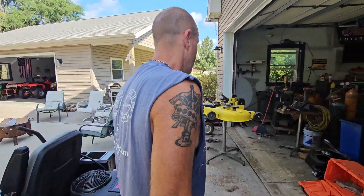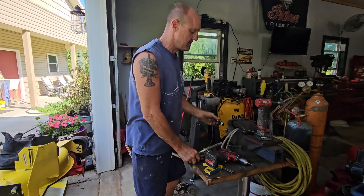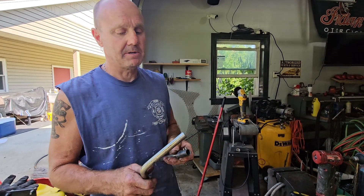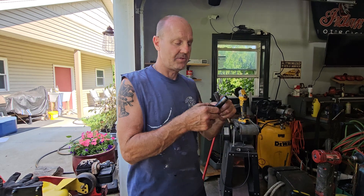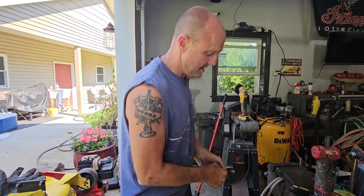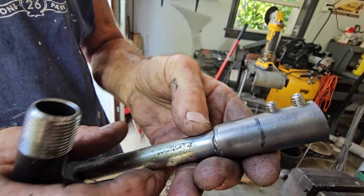I was thinking, how am I going to make this sleeve? So I went and got some half-inch black gas pipe — a four-inch piece. It just happens to be the same inner diameter as your steering link. I cut the threaded ends off on the bandsaw, slid it onto my end about a half-inch, and welded it around the end.